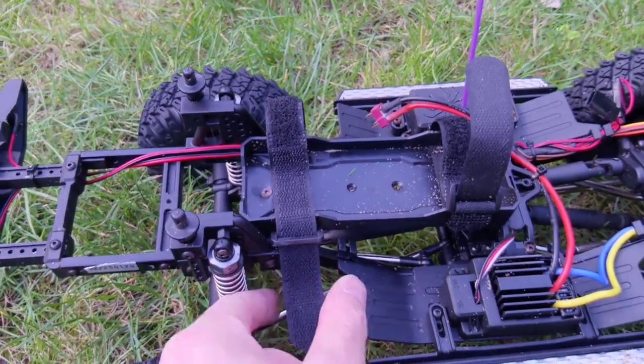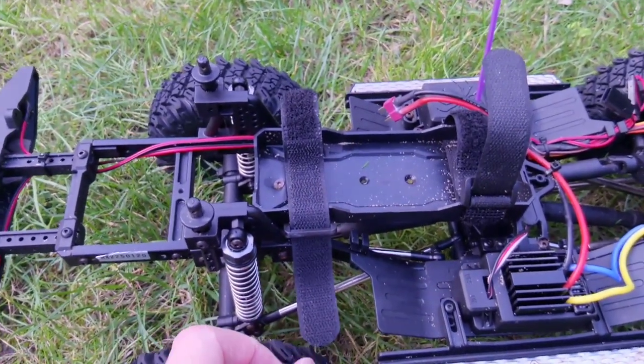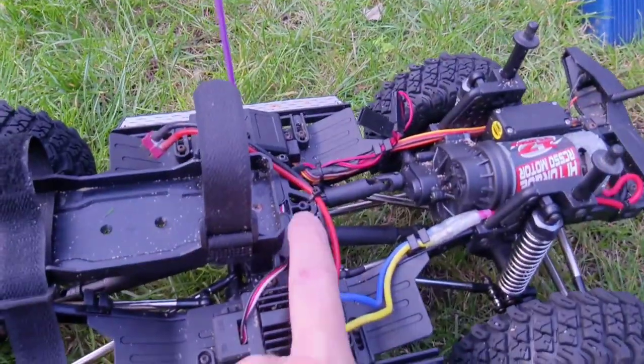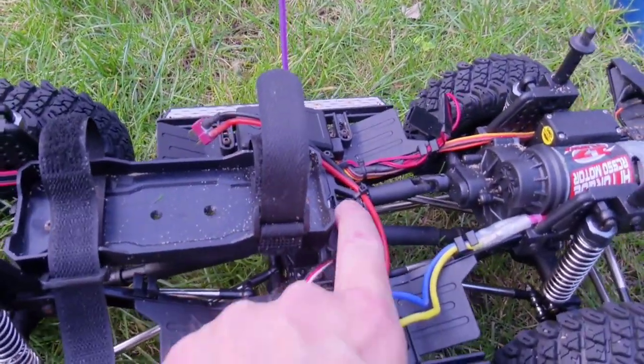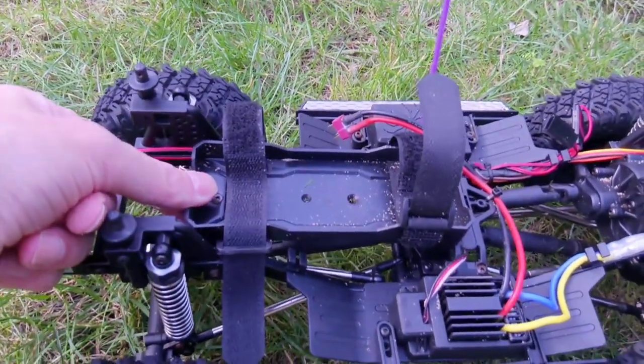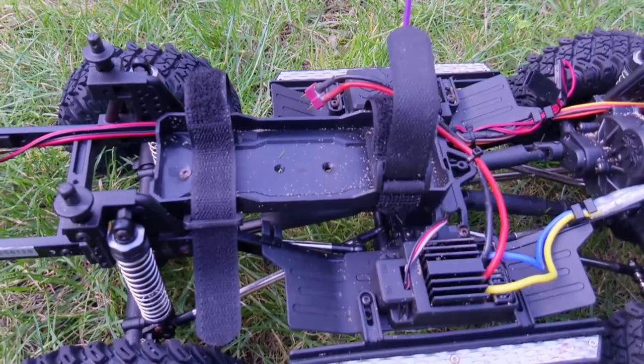The battery tray comes with straps which are really good — they hold the battery in place well. It actually comes all the way to the back from the factory, but you can move it along. A lot of people move it to the centre mount piece, but I thought it was a little bit flimsy, so I actually just drilled another hole for the tray and spread it across the back a little bit.